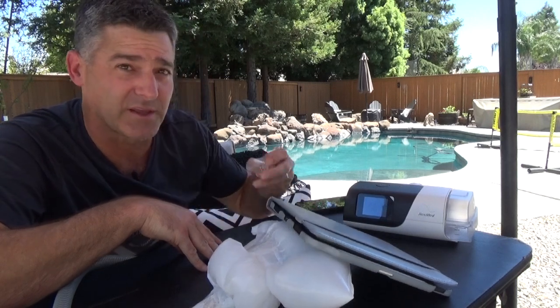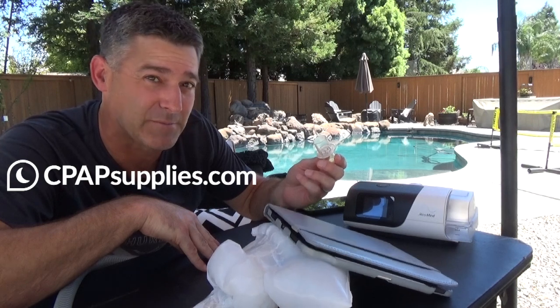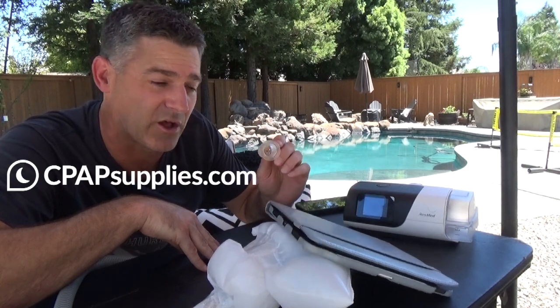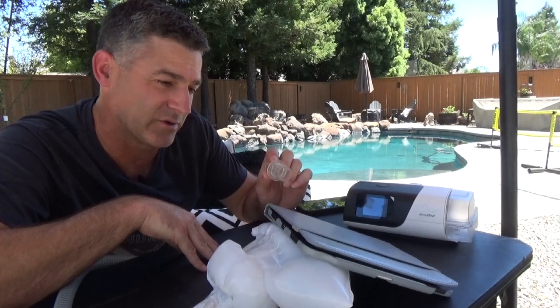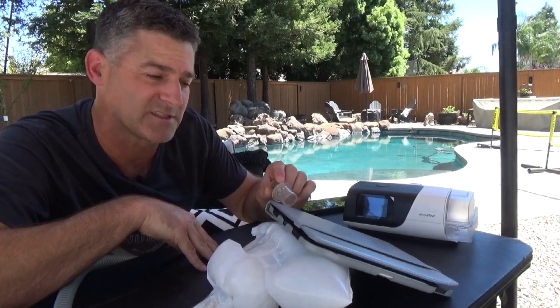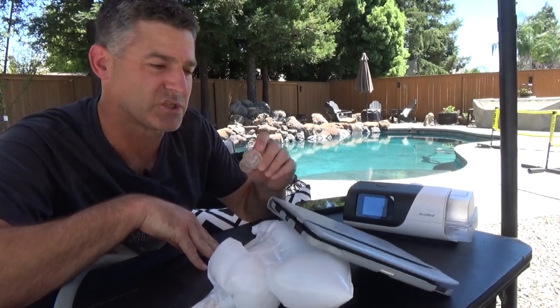Now let's try something like VCOM. This is a really good time to mention the sponsor of this video, cpapsupplies.com — they do sell VCOM. I'm going to explain what it does, and you're going to see how it really minimizes this bounce. It makes breathing with CPAP much, much smoother.